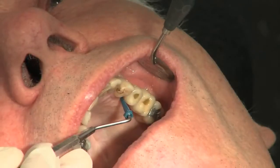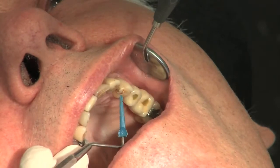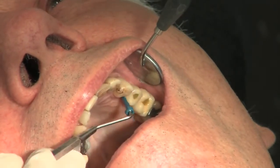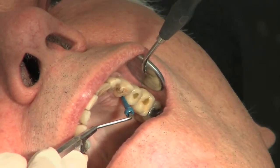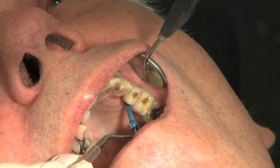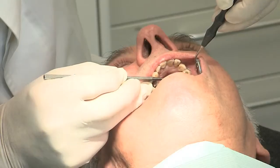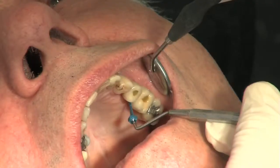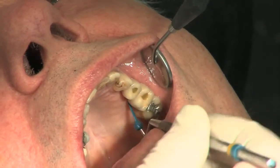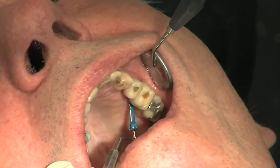When I probe around here I can measure — this is a flat plastic probe that measures at 3, 6, and 9 millimeters. I can enter here around three palatinally, also three distally, around three to four. Now going to the next implant: mesially we have two to three millimeters, palatinally it goes up to five, and turning backwards again we have around four to five.